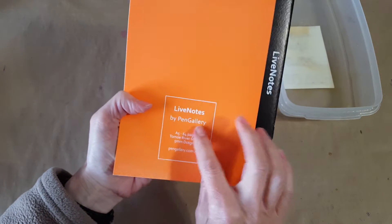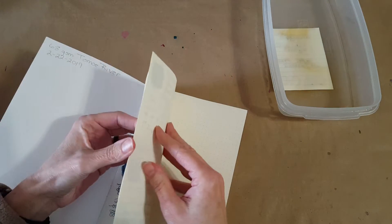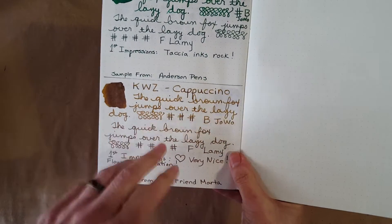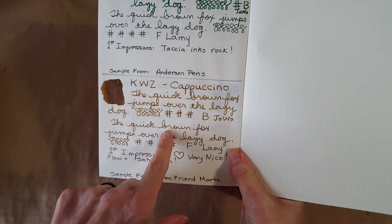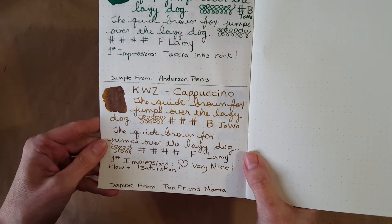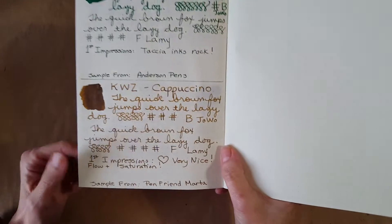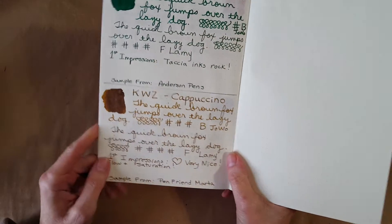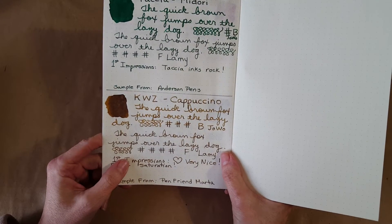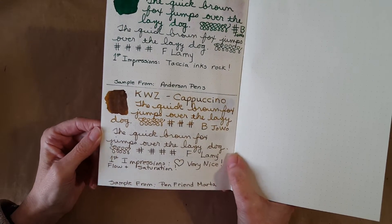Our last notebook is the Live Notes by Pen Gallery — it's the 68 gsm. Here we are: broad nib up top and then switching down into the Lamy fine nib. I really like this ink. I could definitely write letter after letter with it — I've written one letter already with it and have plans for more. Before I switch out colors I do that as a test of an ink too: if I don't really want to clean it out of my pens, I know I really like it. KWZ, Robert Oster, Tasha — I'm beginning to formulate favorite ink brands.